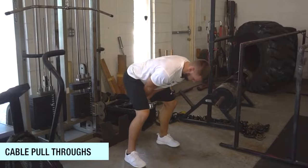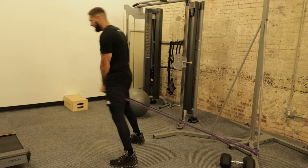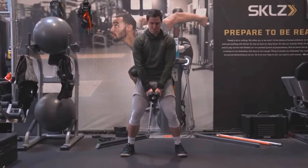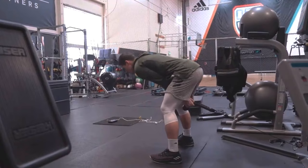Cable pull throughs will cause good adaptations on your vertical jump — great for the posterior chain, the hamstrings, and the glutes if you get that booty squeeze at the top of the rep. Personally I like band pull throughs instead of cable pull throughs, but both are going to be good. With the bands it's harder at the top of the rep where you're trying to lock out that hip extension, great for hip extension and your posterior chain overall. Cable pull throughs will cause good adaptations.